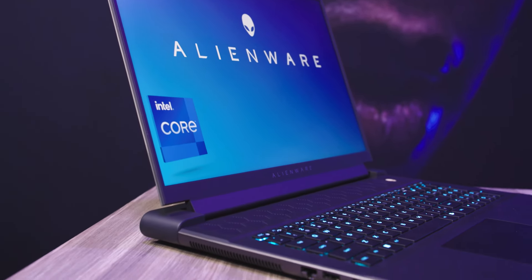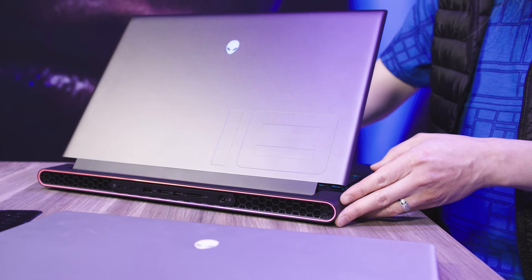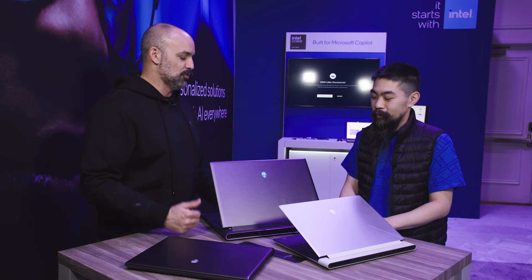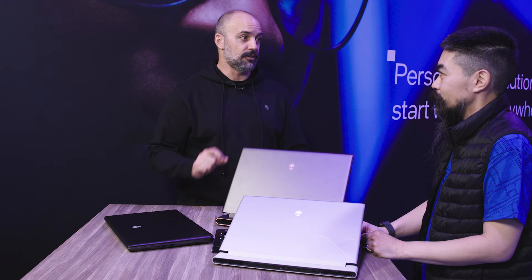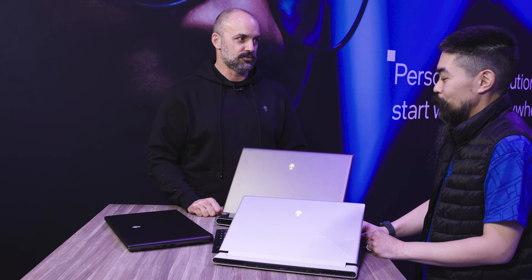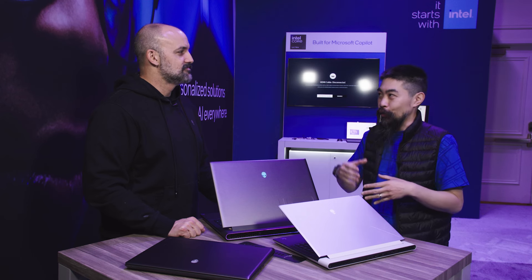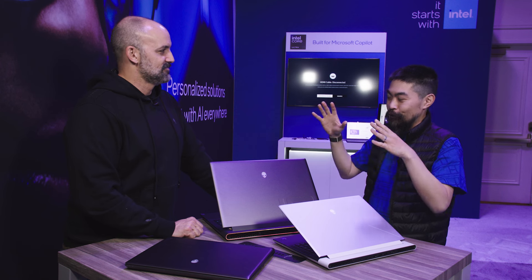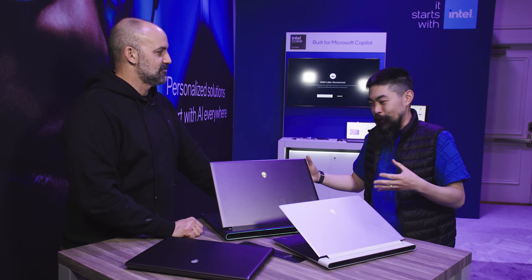For gamers that want more performance in a 16-inch form factor, the X16 is gorgeous — it's our most premium laptop. The design is the same from last year, but we've updated the internals and it will also carry Intel Core Ultra processors. And if performance is everything you care about, the M18 R2 is basically a desktop replacement. It'll carry the 14th Gen Intel Core i9 processors — that's the Raptor Lake Refresh HX — up to 5.8 GHz, 24 cores, 32 threads.